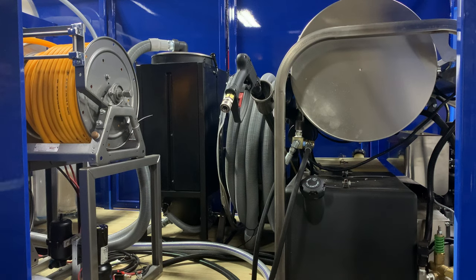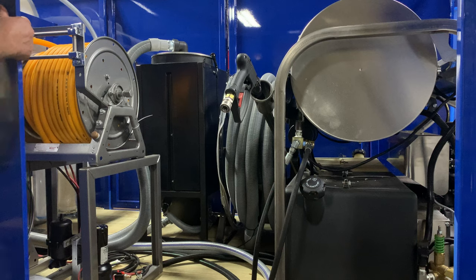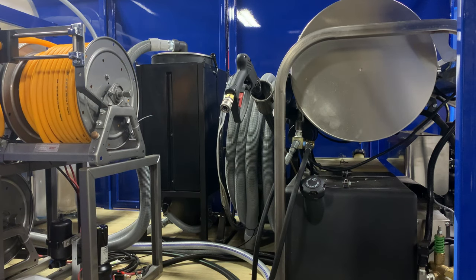This system can vacuum up wastewater up to 100 feet away. You can get contracts like Walmart, Target, Home Depot, Walgreens, etc. — those demanding pressure cleaning contractors that vacuum up the wastewater and haul it away.